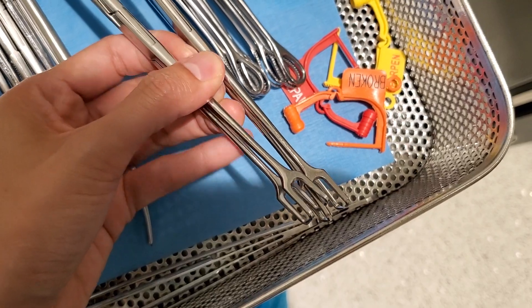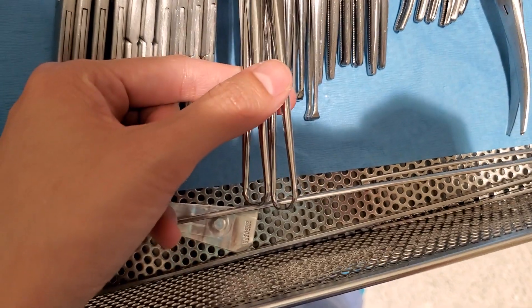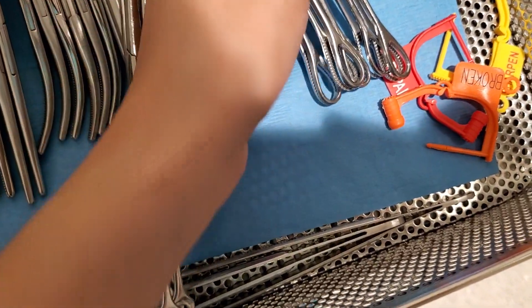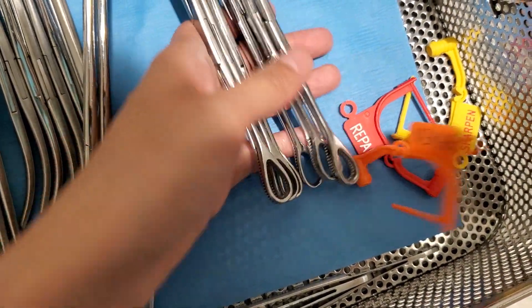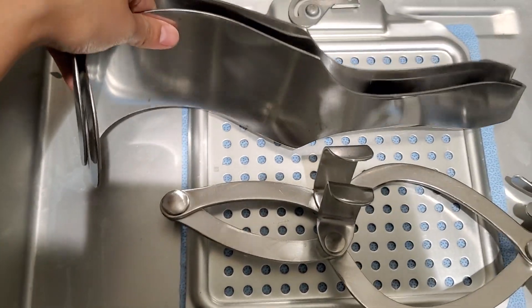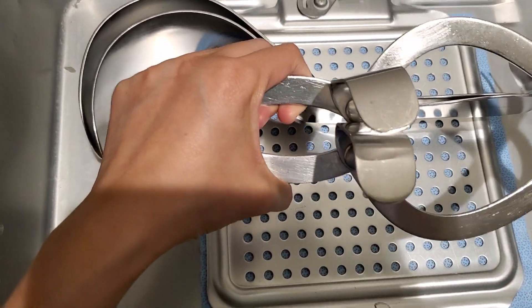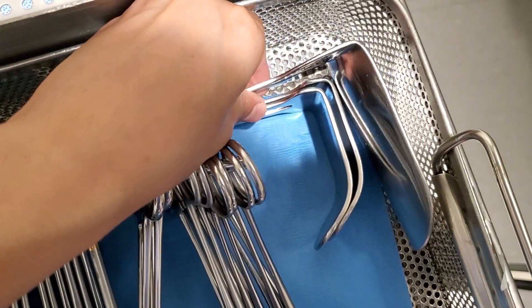We call them double tooth sharp tenaculums. They're the same as the single tenaculum but this one is single and this is double. These are your sponge forceps. These are large Debakey-vers and this is an O'Sullivan O'Connor retractor and it comes with three blades.